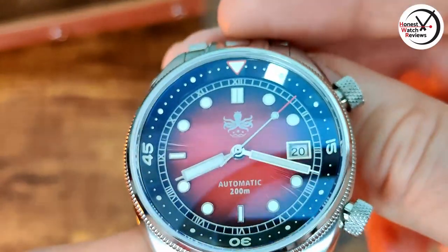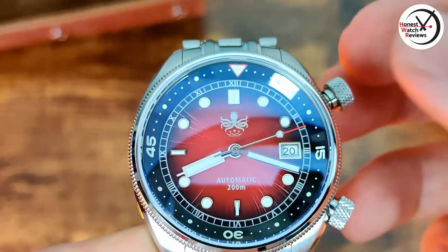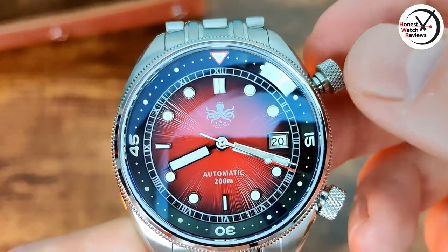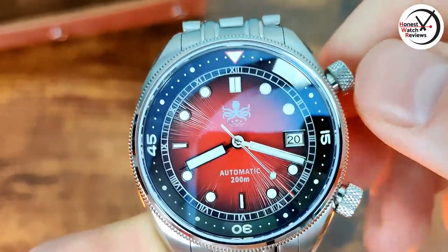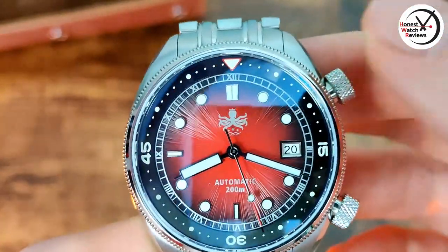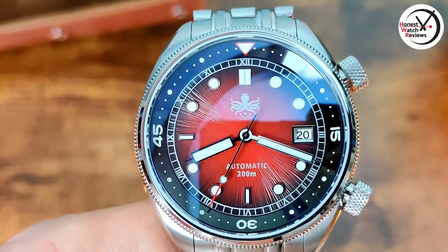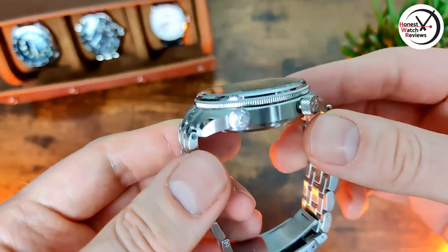We have a rotating bezel which is actually screw-down, so you unscrew it and then you can turn it either way - it's bi-directional. When you want to line it up, you line it up as best you can, push it in, screw it back down and it will stay there. So you're not going to be knocking it, which is always good because you don't always get a screw-down on that - they sometimes don't have one. I'm glad this one does.